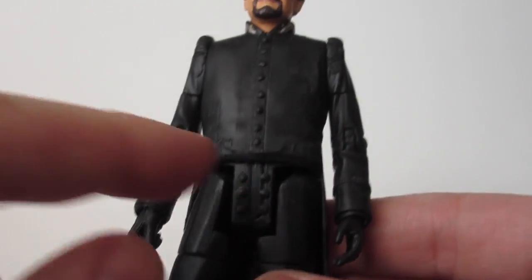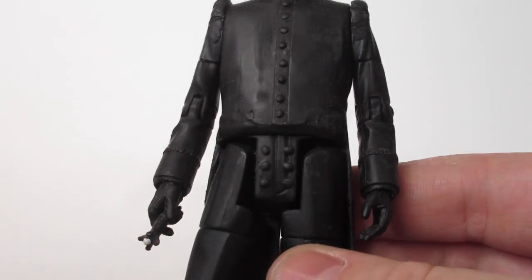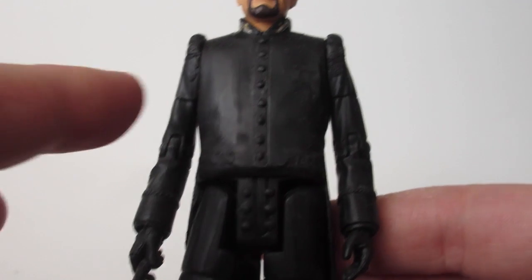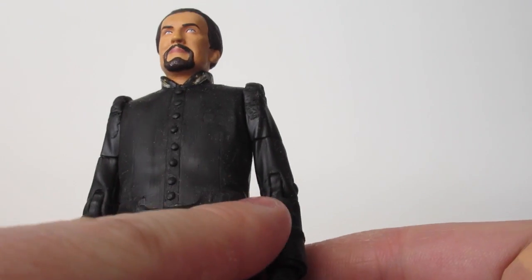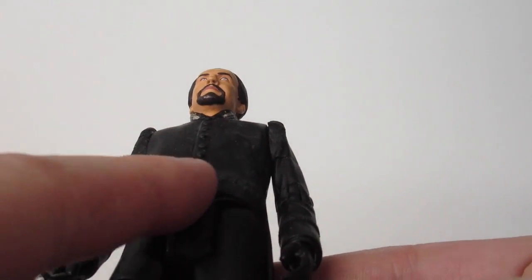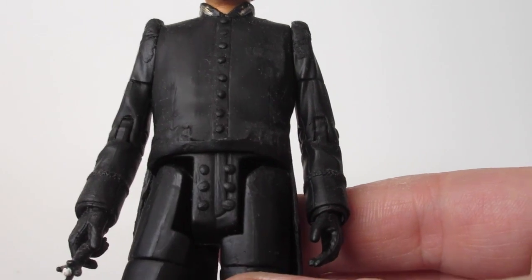Around the front — for those wondering, the base of this is just a Roger Delgado figure. Where I've trimmed off the front, I've just put a bit of Milliput around the edge of the jacket here just to line it off, and then also added some buttons on the trousers.